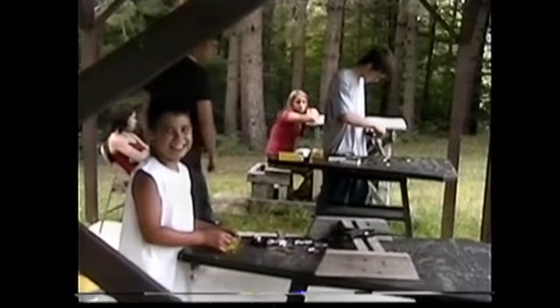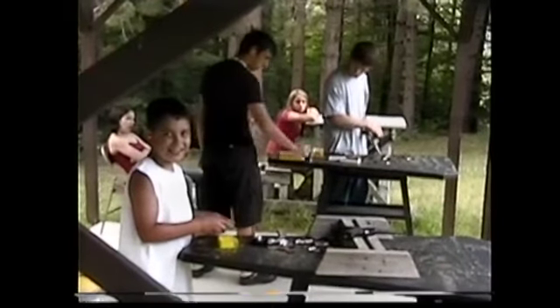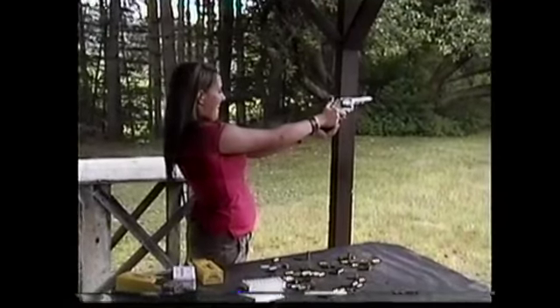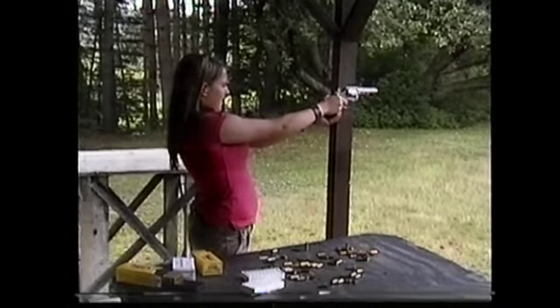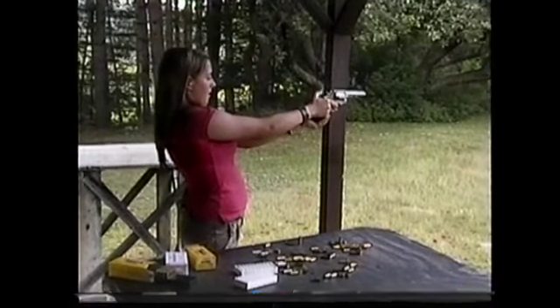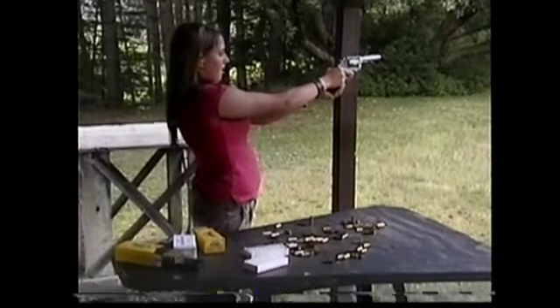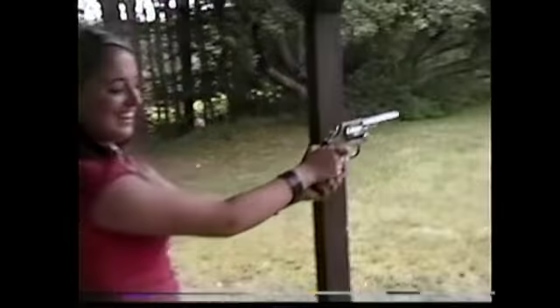Can we go paintballing? Go paintballing? Yeah, we will. Yes. Pick them in a little bit more. Woo! You told her that was the biggest one — she's like, oh, okay. That was funny.